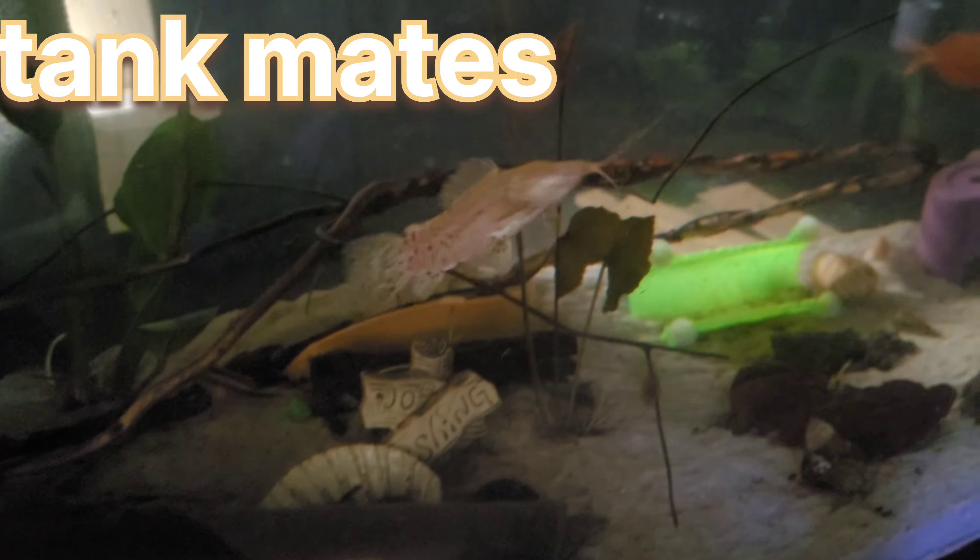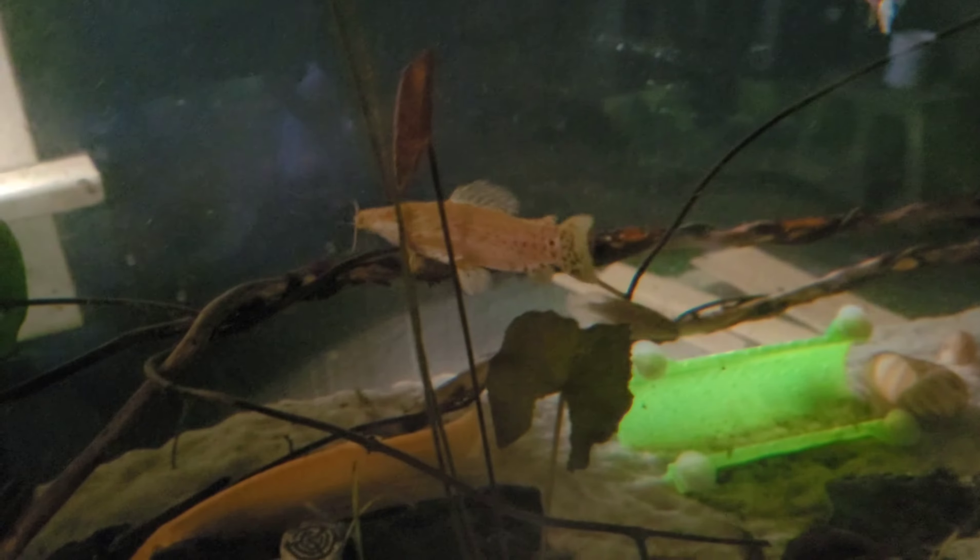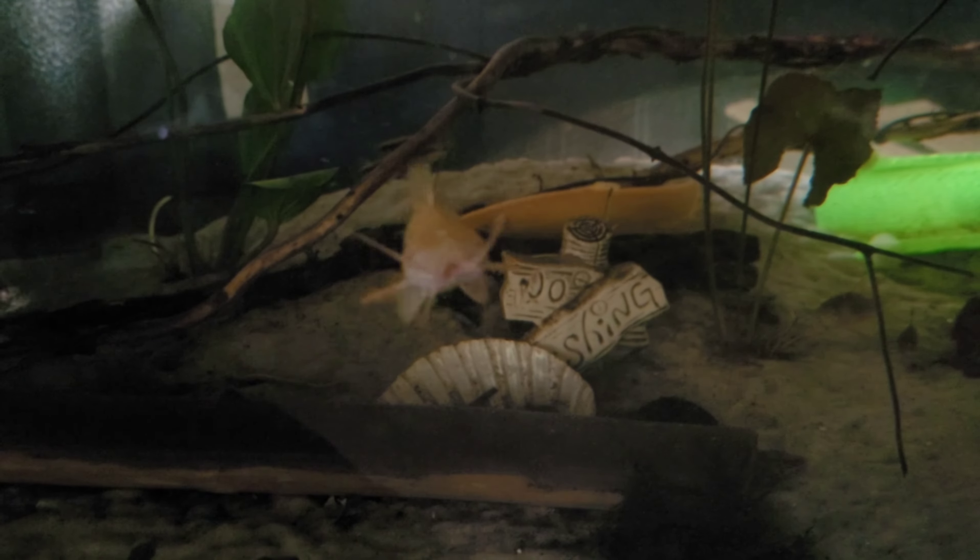So with that said, their tank mates need to be other catfish, cichlids, anything that can't fit in their mouth. They can be peaceful with community fish as long as they cannot eat them.